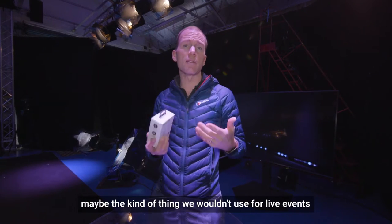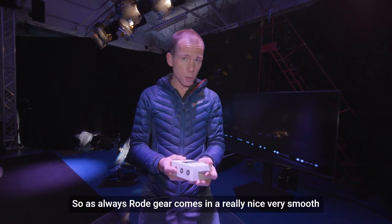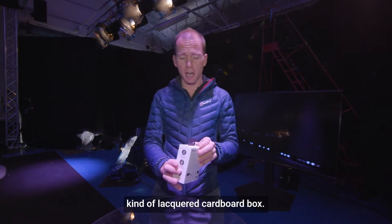Maybe the kind of thing we wouldn't use for live events, but good for broadcasting and camera stuff like what we're doing now. As always, Rode gear comes in a really nice, very smooth, kind of lacquered cardboard box.